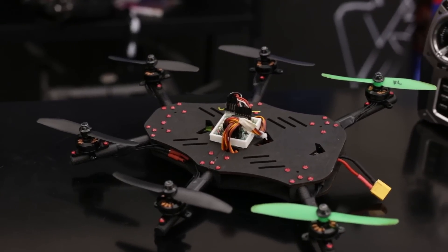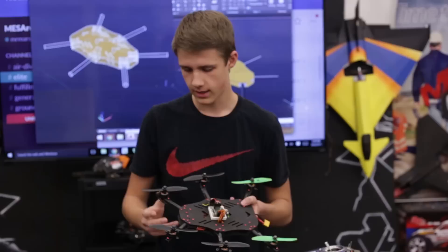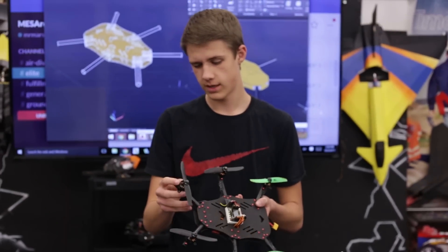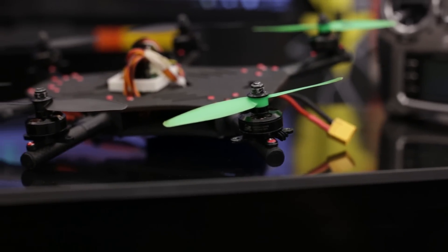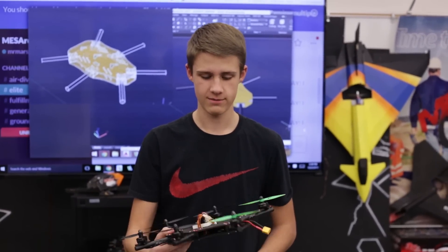Hi, my name is Nick. Welcome to Mesa Elite. This is my hex that I've been working on. It's approximately supposed to be a 250 size. I'm running the Cobra 2204s — they're 250 motors, but this is really more of a 300 size quad.